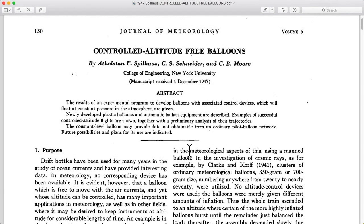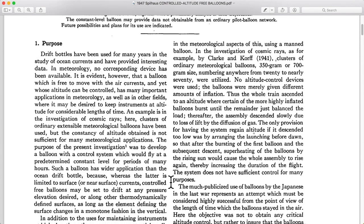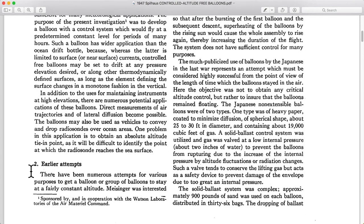My name is Dan Bowen and I am a Scientific High Altitude Balloon Project Consultant. I like to read old historic balloon engineering documentation. This is one of my favorites from 1947 about controlled altitude free balloons — these fly at a steady altitude instead of the traditional weather balloons that rise up and burst and then come right back down. In the last video, we left off right before Section 2.